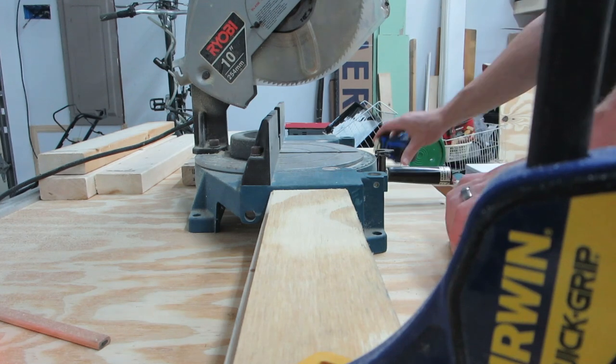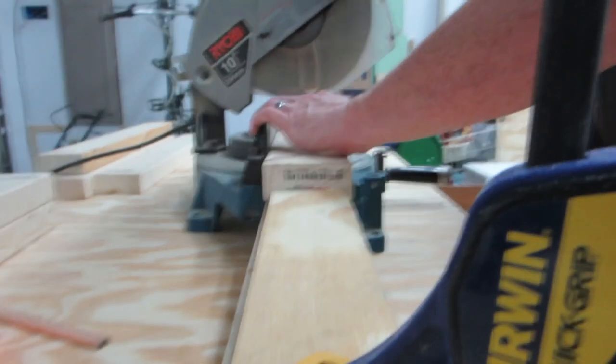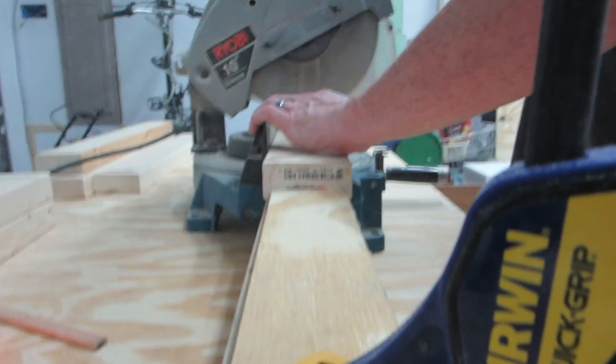And of course, in order to build a table, I've got to cut some legs and some cross support pieces — and to do that, I'm using a miter saw.